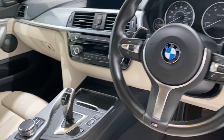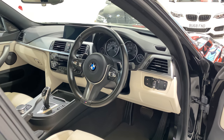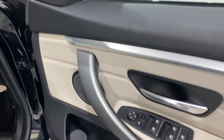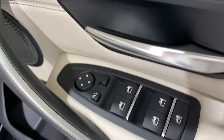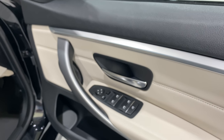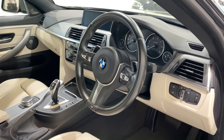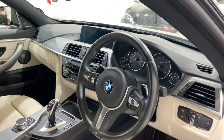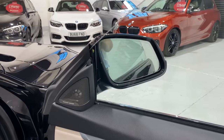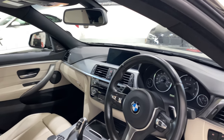This car has the ZF 8-speed gearbox and the adaptive M Sport suspension, which is a really nice feature you don't find on many cars. We've also got the Harman Kardon sound system, sun protection glass, and folding anti-dazzle mirrors. The mirrors fold in and out with the key fob. There's also auto-dipping on the nearside mirror when reversing.